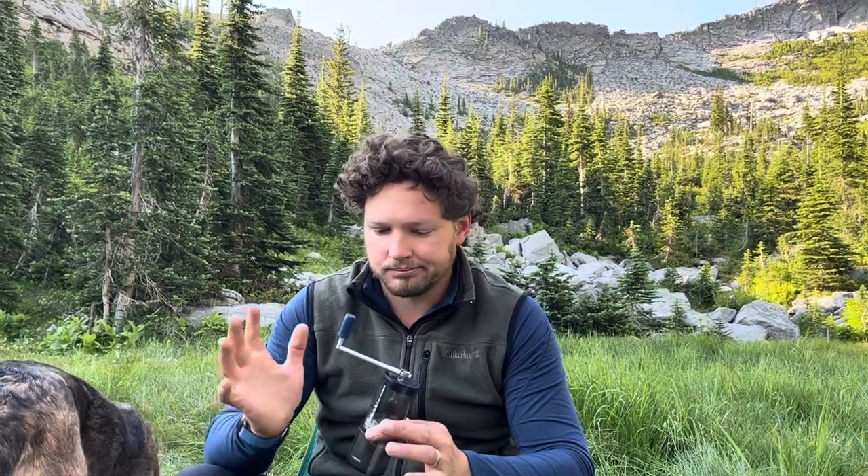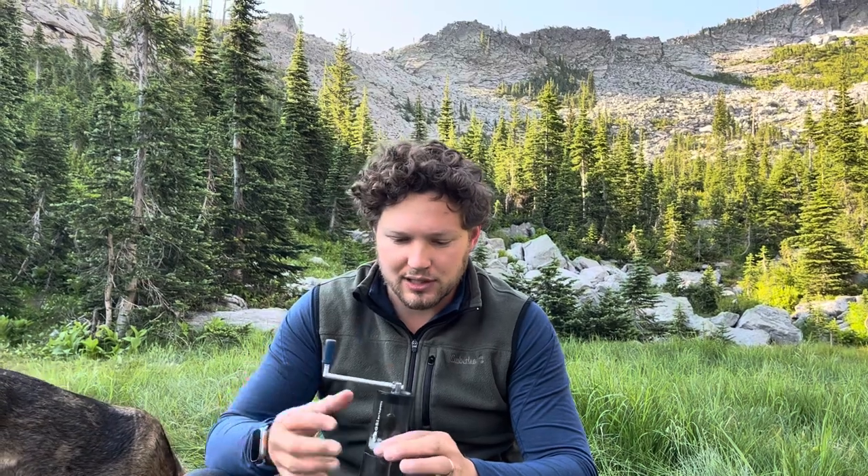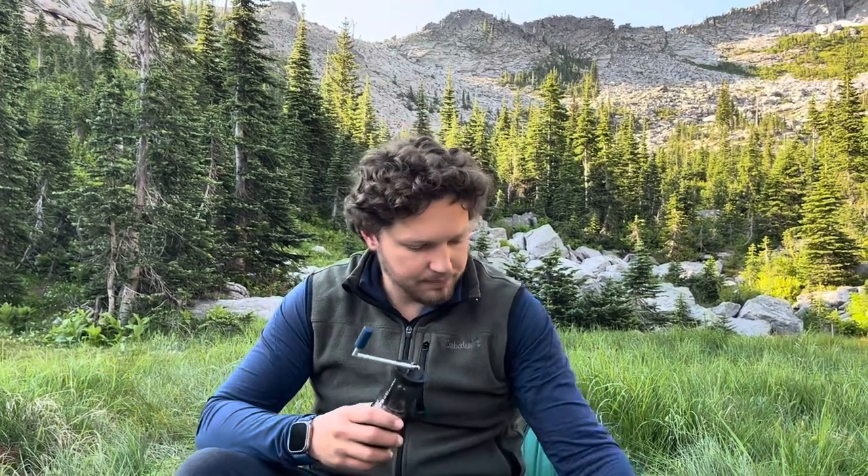Probably the best use for this grinder would be French press, because French press is super forgiving. Maybe a little bit of pour-over as well. I would not try to do any espresso-type or specialty coffee with this grinder, because you're just not going to get anything fine enough or consistent enough. So today I'm going to use a little Stanley French press.